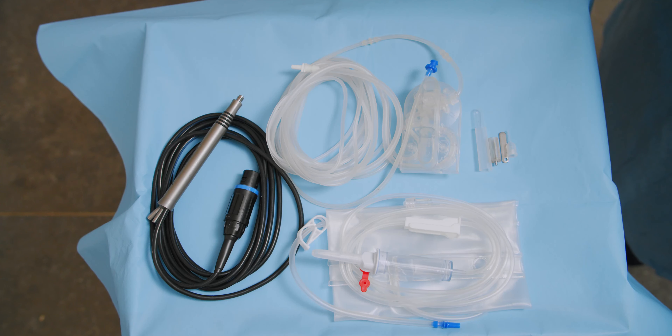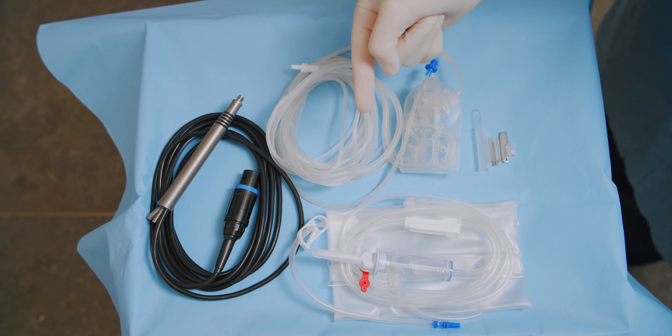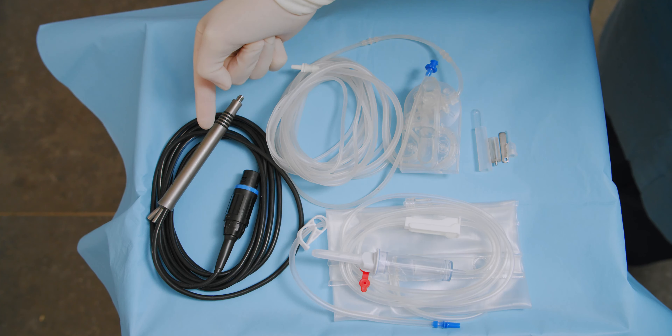Get the handpiece and cassette components ready for setup: FACO tip and accessories, IA cassette with tubing, and the FACO handpiece.